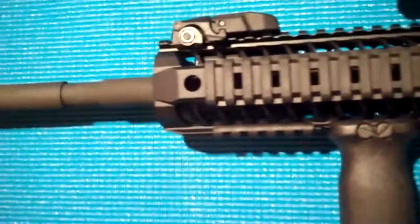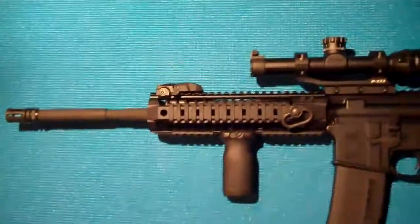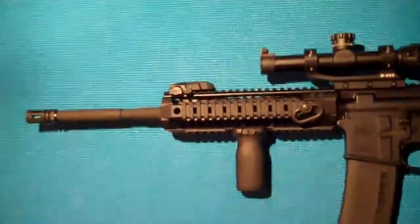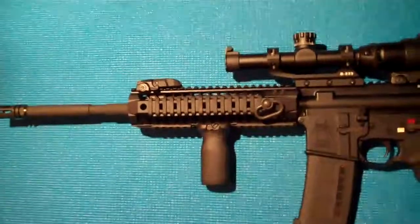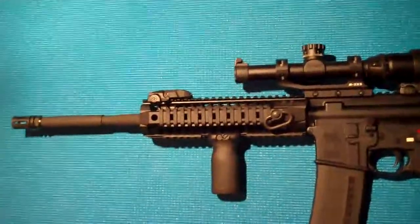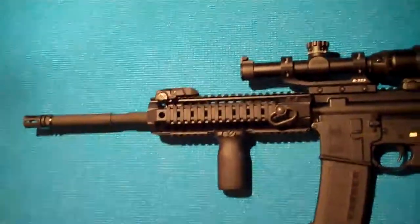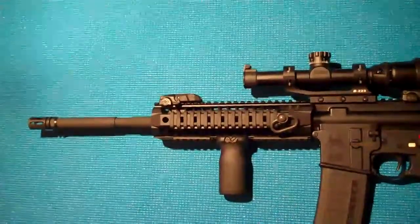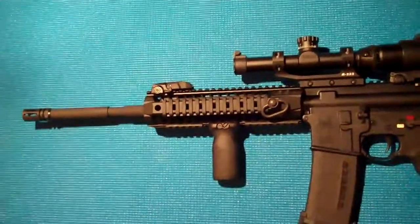Let's now look at the upper. This upper I bought complete — it's a Spikes Tactical M4 LE with a 9-inch bar rail. I absolutely fell in love with this when I saw it on one of my friend's ARs. It's so light, and I just love the look of it. Although it took me about a year to get this completed and it ran me about $660 just for the upper, it was well worth it.